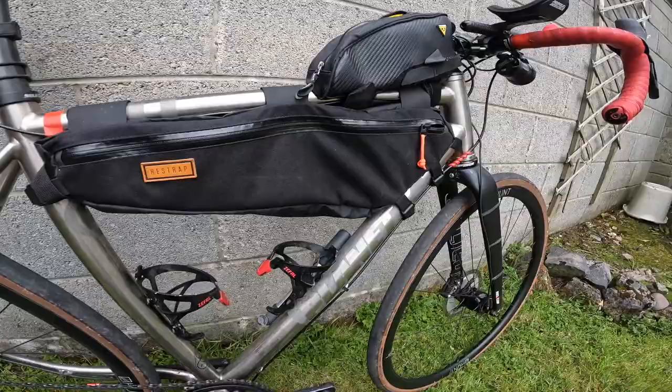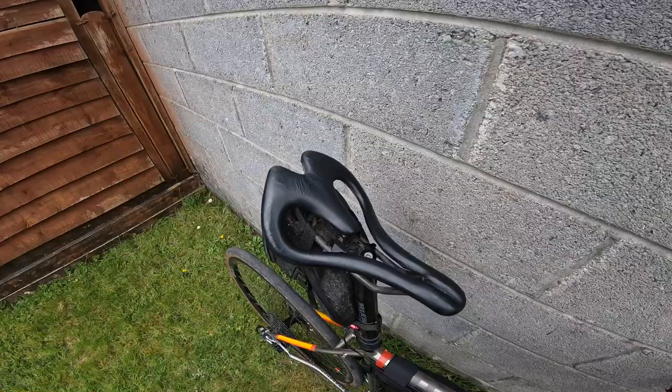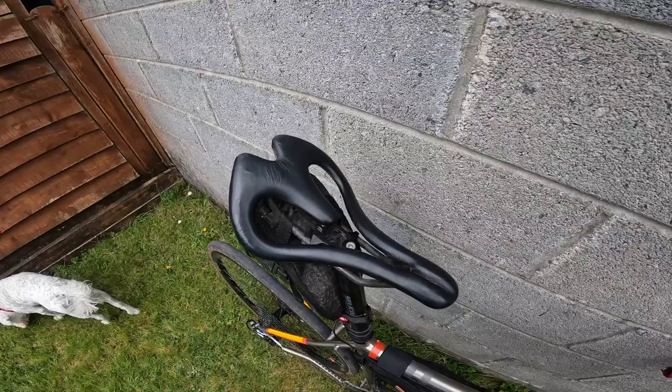Make sure your frame pump works before you leave — if you buy one and don't use it for a long time, they can seize up, so check that. The chain is very dirty but I've mentioned that already. The saddle is an Infinity saddle, the E3 model. They are expensive. Saddles are a very personal thing — I've used standard road saddles on long rides before with no issues, but this one is certainly a bit more comfortable.